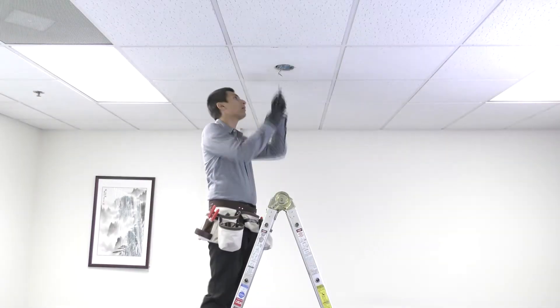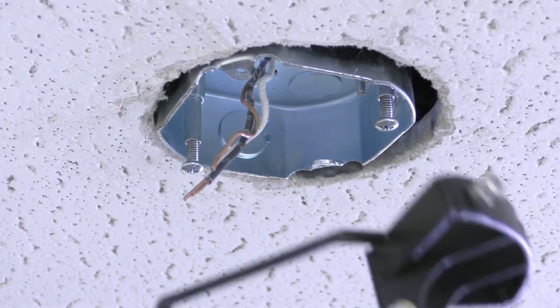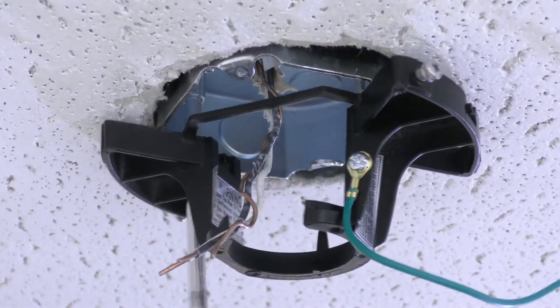To attach the mounting bracket, loosen the two screws in the ceiling box and pass the supply wires through the center hole. Then slide the bracket into place over the screws and tighten them securely.